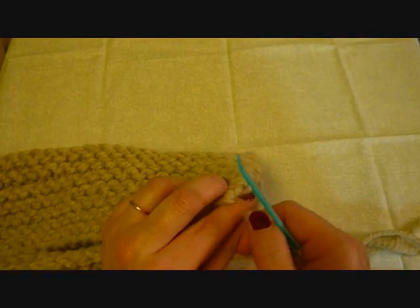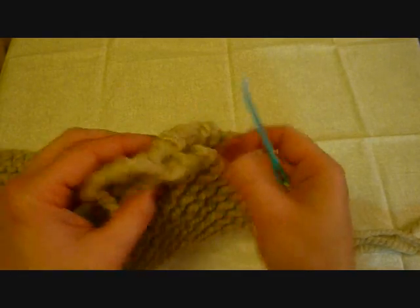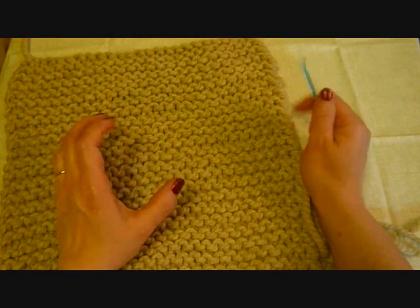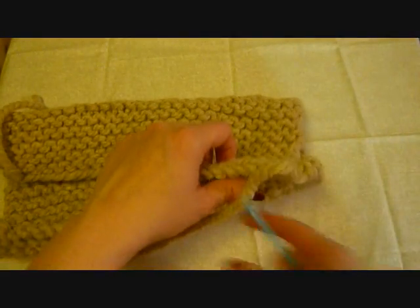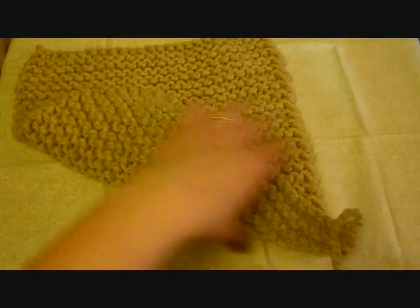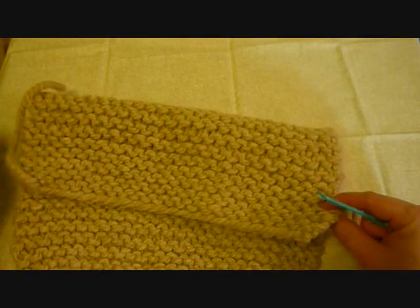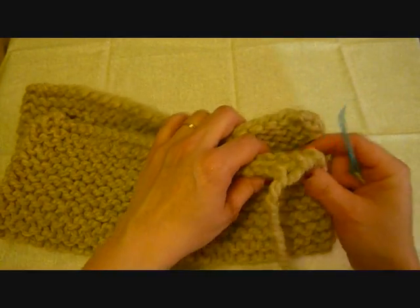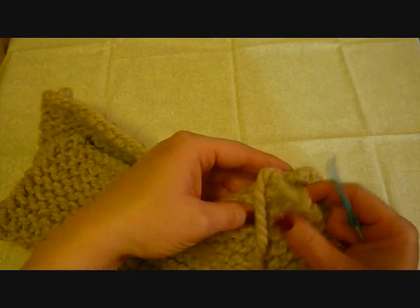Now you can see where you bound off right there, and then you can see the edge over here. See this pattern? This is garter stitch — it's just all knit stitches. It's nice for hats; it's thick and comfortable, but you can use any pattern you want. You don't have to use garter stitch. I know someone who does these in ribbing. Just remember that one side will be inside on the person's head and the other side will be on the outside, so keep that in mind with your pattern. This is just simple garter stitch — knit every row — because it works for demonstration purposes and it helps me line up what I'm doing.